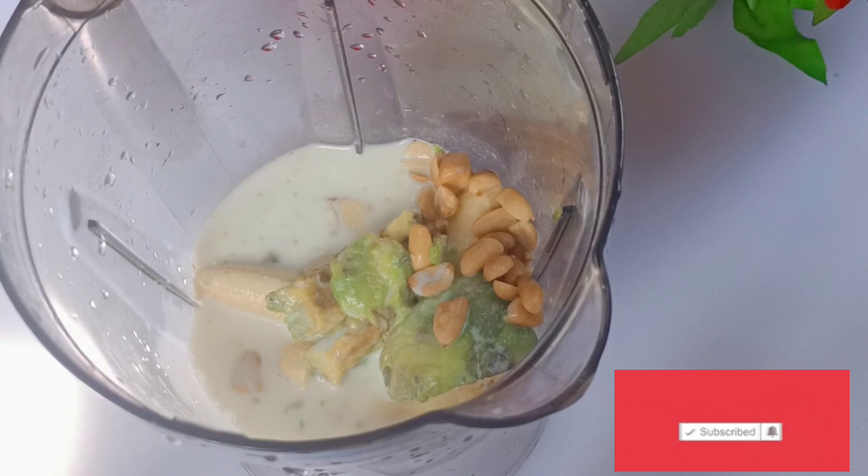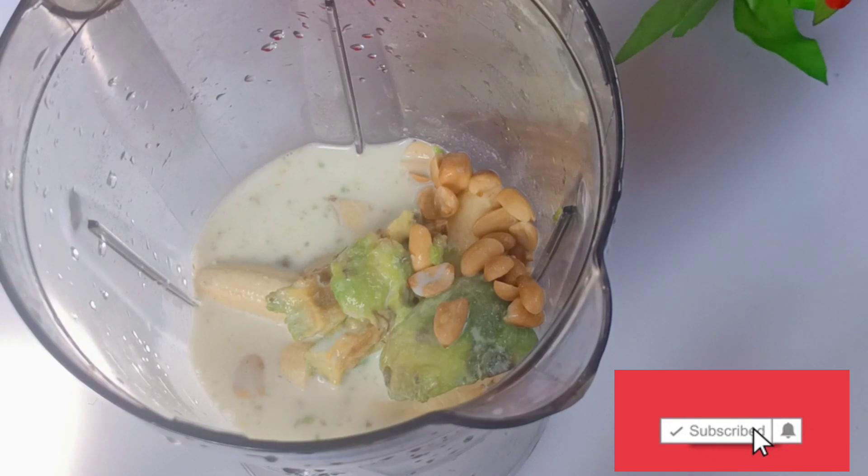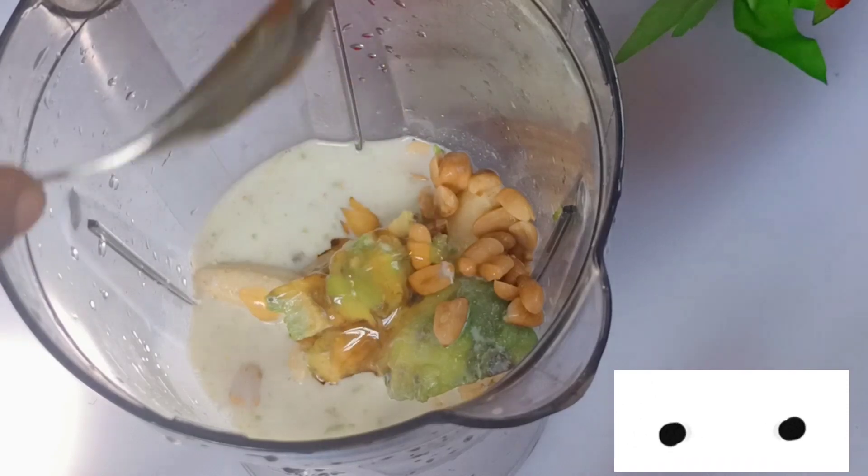And then I'll also add my honey. Honey is good for gaining weight, so I add my honey into it.